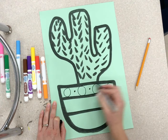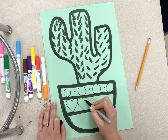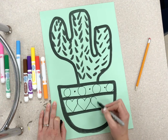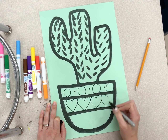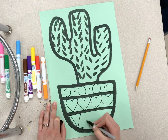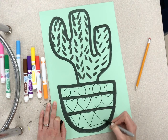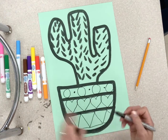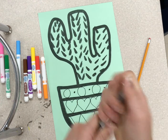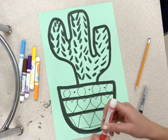You could do circles, you could do hearts. Once you fill all three of these shapes with different patterns, you get to add color to it. I would use markers, crayons, or colored pencils to add in color.